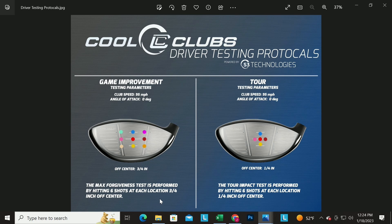That's pretty simple — it covers where a lot of golfers hit it, all over the face. For the tour test, we use just four spots right around the center, about a quarter inch off center in a diamond shape. That's a 95 mph test. We're also doing a 110 mph test for better players. If you're swinging around 95 mph and hitting it all over the face, you want the game improvement test. If you're a good ball striker at 95 mph, go to the tour test.